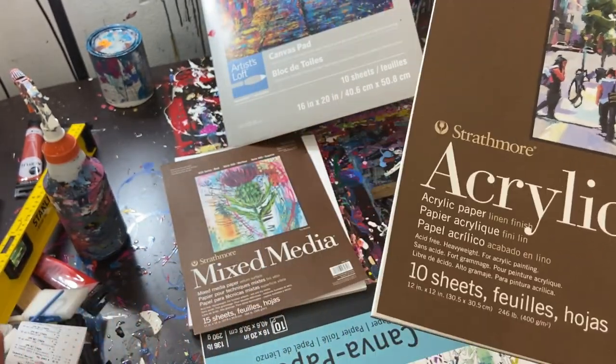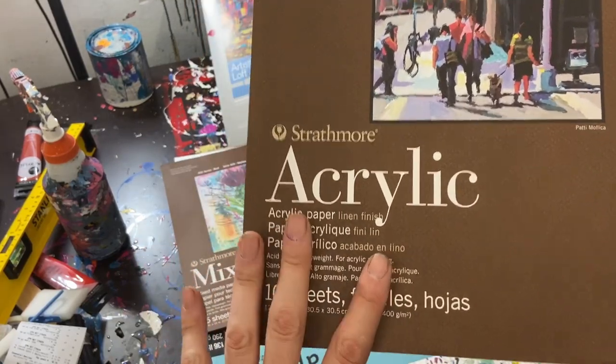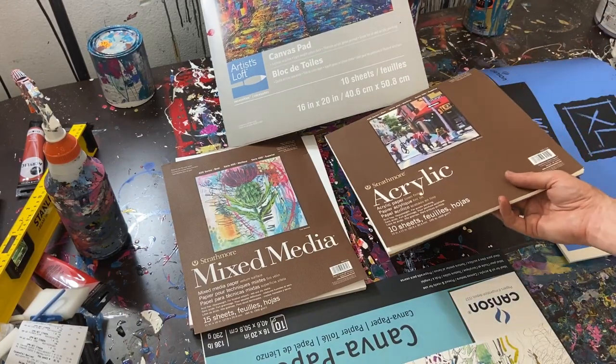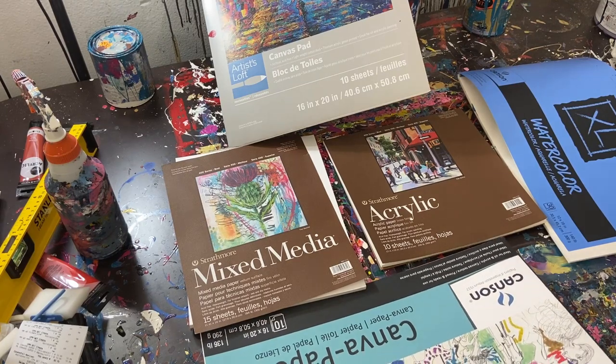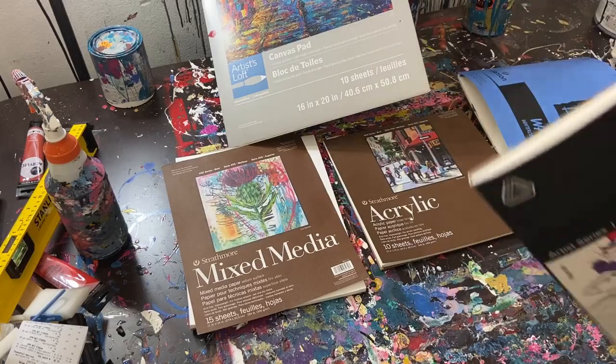This is a very heavy-duty paper and I recommend it. The only problem for me is I can't get it locally any bigger than 12 by 12. It's fine for small square paintings, but if I want to do bigger paintings it's not available close by me, so I'd have to order it online. That's not a huge deal — I just like supporting local businesses.